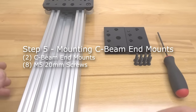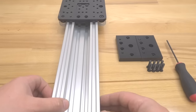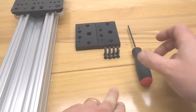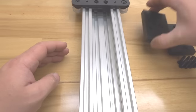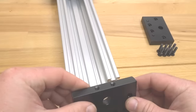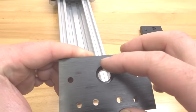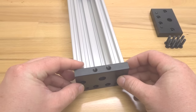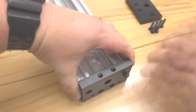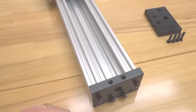On this step we are going to be assembling our C-beam end mounts to our assembly. We'll need two C-beam end mounts, eight 20mm screws, and a ball driver. Taking one C-beam end mount, place it on the end of the C-beam making sure the recessed side is facing inward — that will be for placement of the bearing for our lead screw. Thread the 20mm screws into the C-beam and tighten it down.